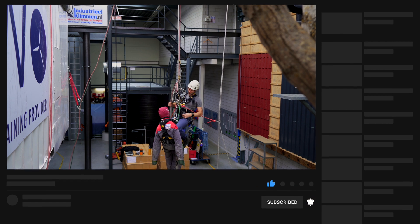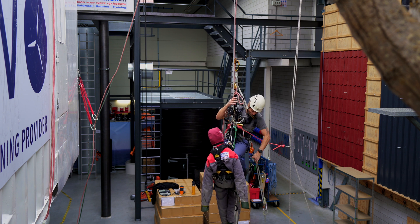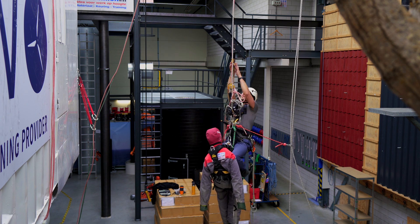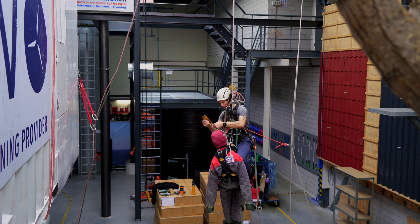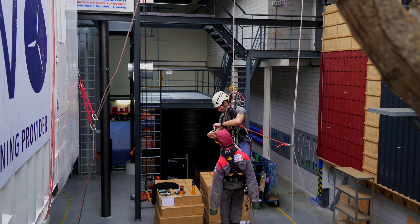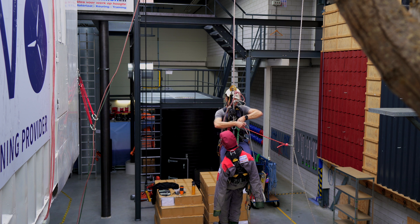I do my rope management, organize everything, take down my ascender, and take away the foot loop.